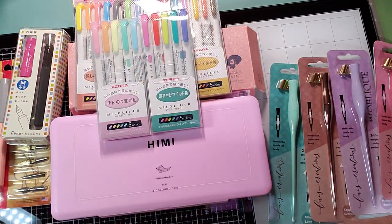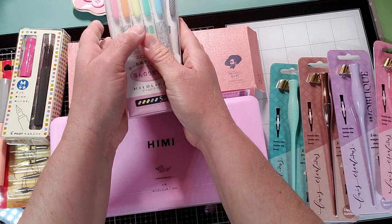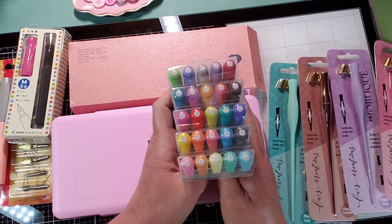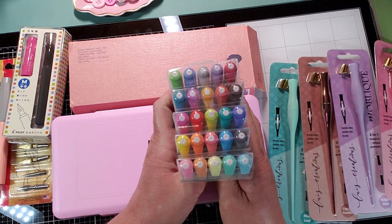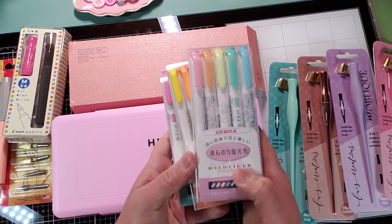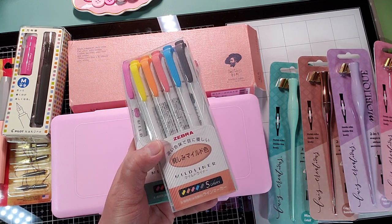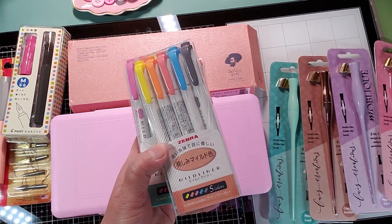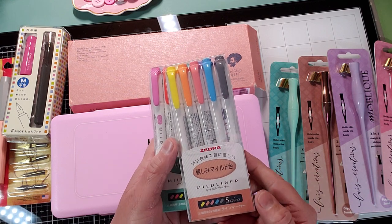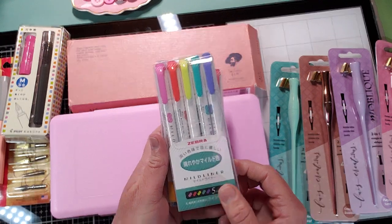Then I finally picked up the new Mildliners. They're sold out on JetPens, so I just went ahead and got them on Amazon. These are the five new color sets, so you get 25 total. I'll just show you quickly, one by one. I have the original 15, so I've been waiting to get these, but they were just taking too long to come back in stock, so Amazon all the way.